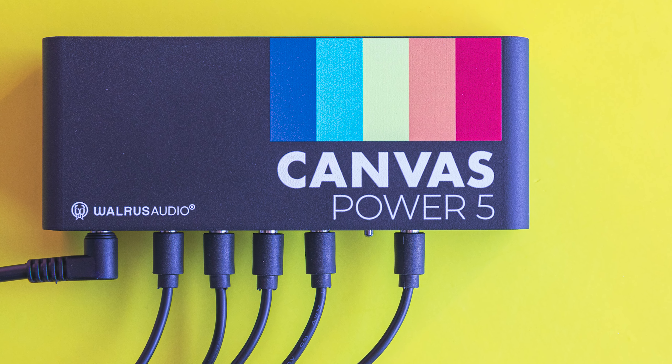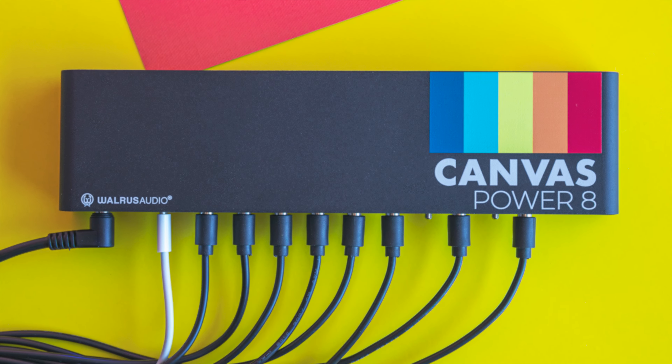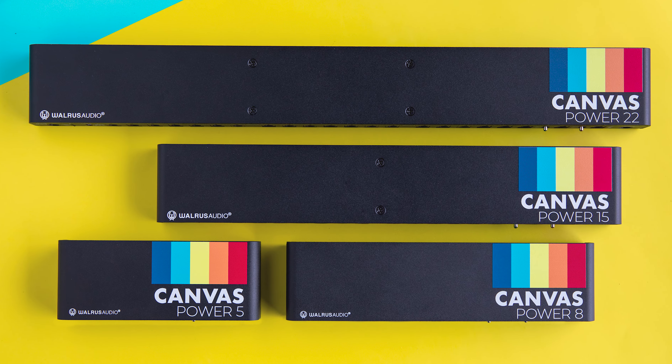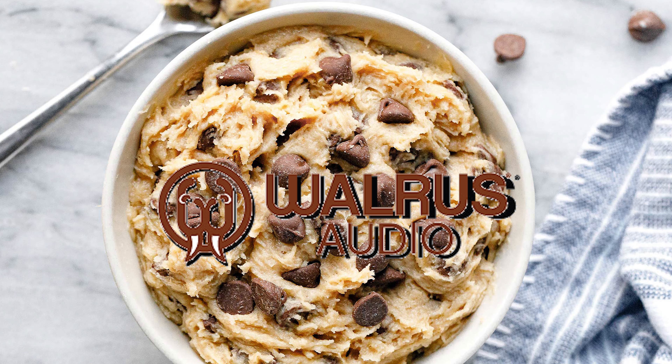Number three: mounting brackets. It kind of blows my mind that a lot of manufacturers don't ship power supplies with mounting brackets — some you have to buy separately. But the Canvas Power has you covered, making installation much easier, especially if you don't want to velcro your power supply to your pedalboard. The Canvas Power 5 includes C-style brackets for flat layer boards, while the 8, 15, and 22 come with L-style brackets for raised boards.